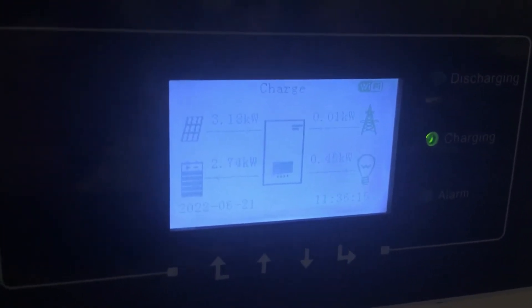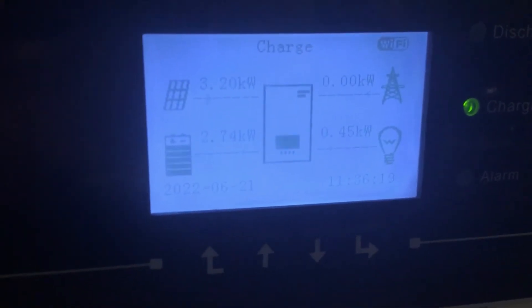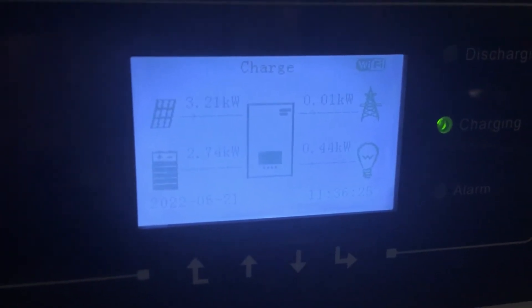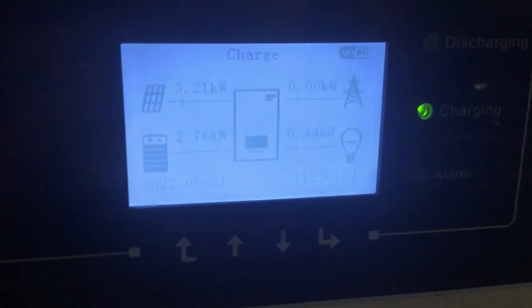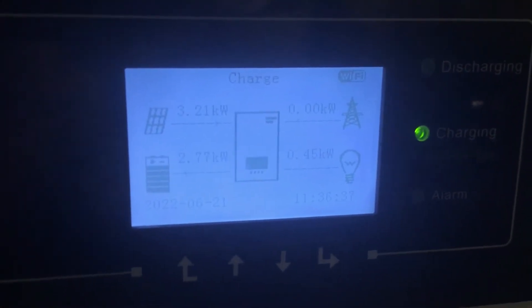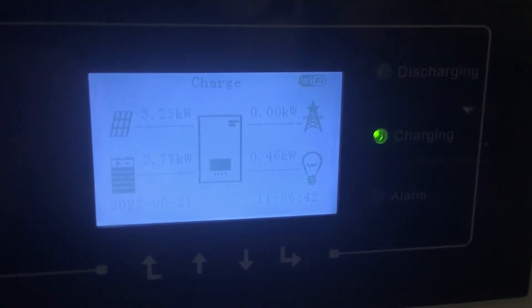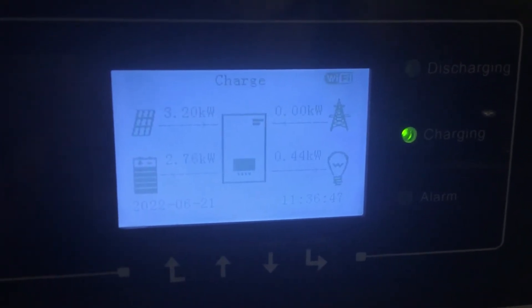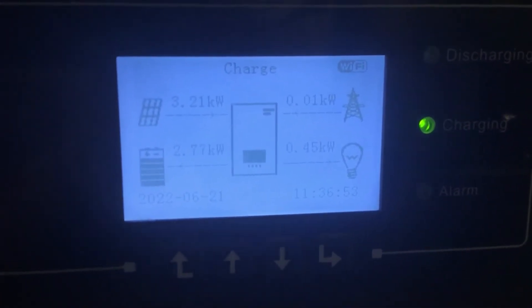As you can see, there's 3.2 kilowatts coming from the solar panels — that's 16 solar panels, a 4 kilowatt system. It's a very hot day, it's June 21st, so you're getting near enough full capacity at 3.2 kilowatts. We've got nothing coming from the grid, which means we're using the battery system and solar panels — no bills.